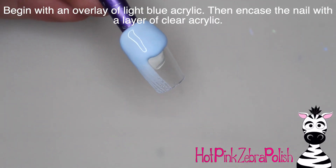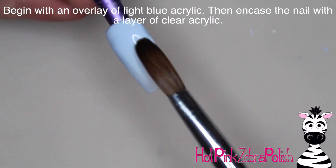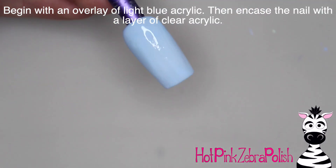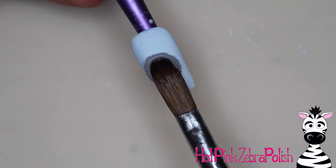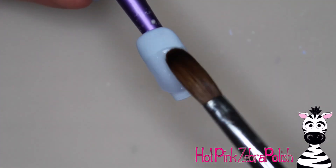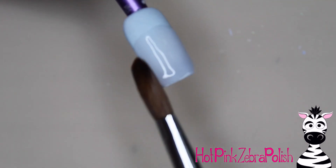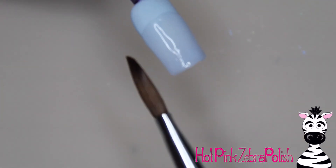To begin this design, I went back and forth on a background color. I knew that I wanted this design to be blue, purple, and pink, but I didn't know which one I wanted to be the truck. So I went with blue for the background, and then I'm going to encase that with a layer of clear acrylic to make sure that it is nice and strong. That initial layer is simply for color.